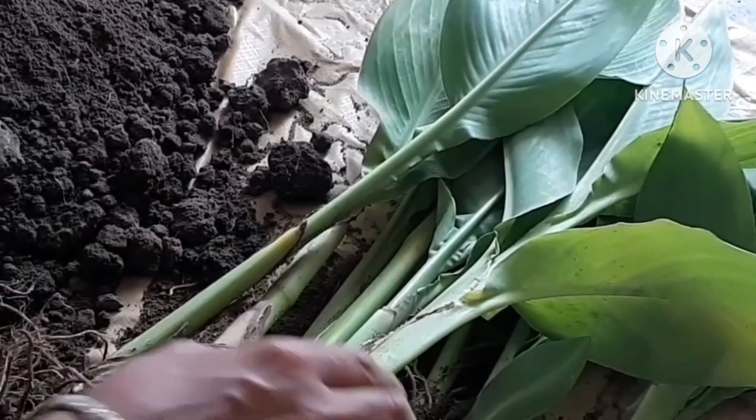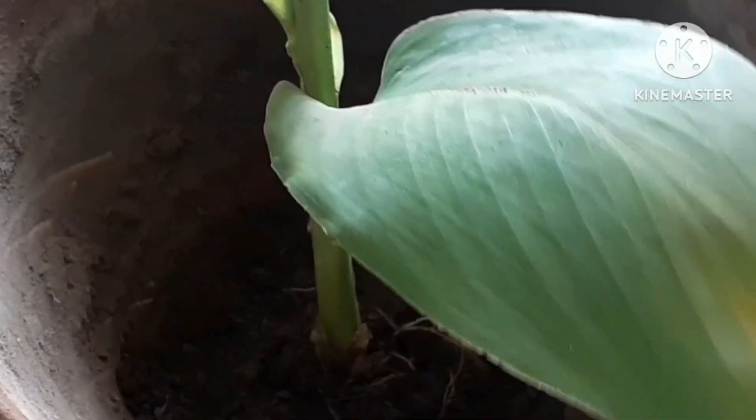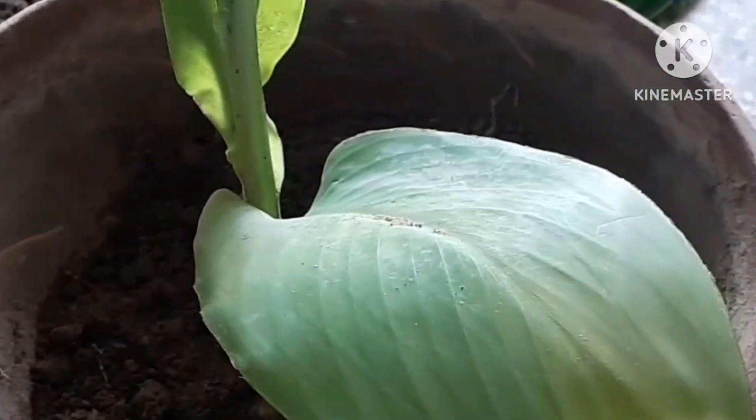Add new potting mix. Pour a layer of fresh potting soil into the new planter and pack it down, removing air pockets. Add plant. Set your plant, removed from the grow pot, on top of the fresh layer of mix in the new planter, making sure it's centered, then add potting mix around the plant until it's secured.